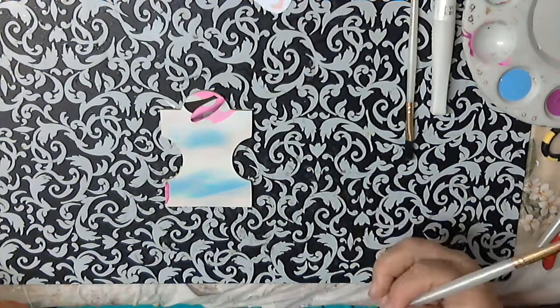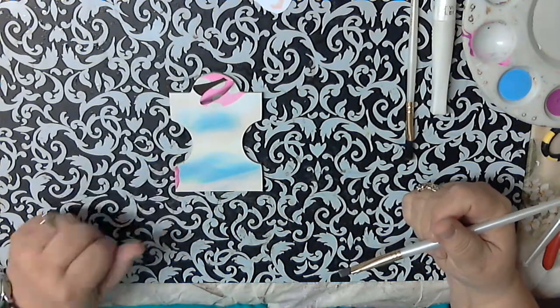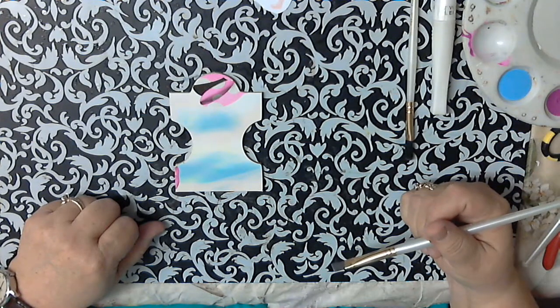Hi, everybody. This is Kathy from Kathy's Cards. This is part two to the puzzle — altering the puzzle pieces. The other one I did was cardstock. Now this one is to use paint.